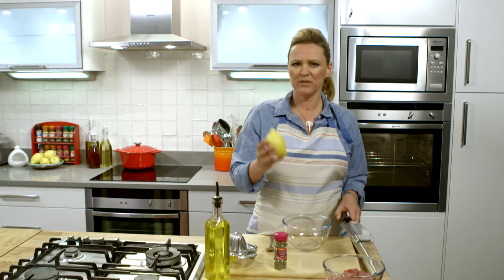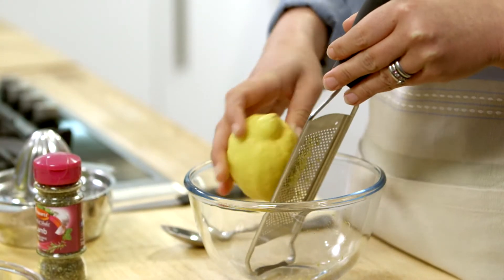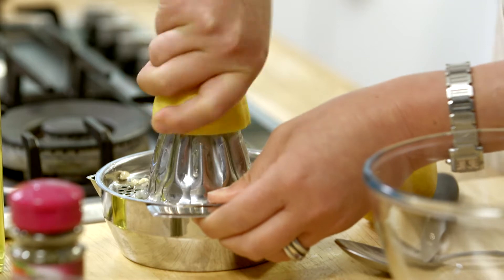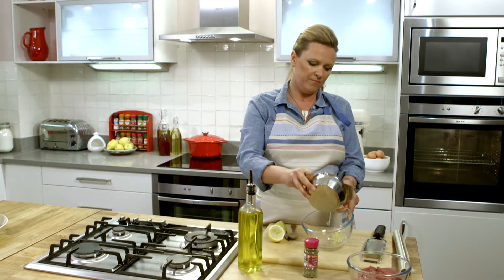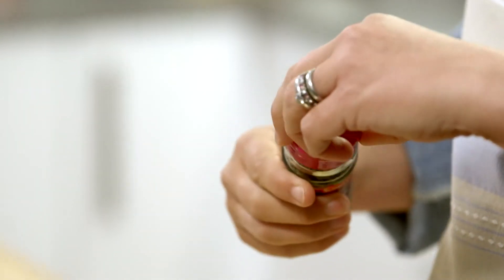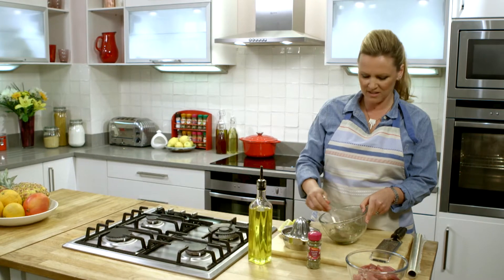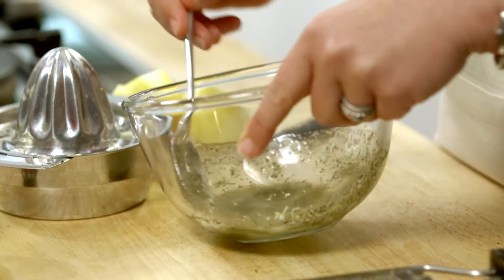I'm going to make the marinade. I'm using one lemon, which I'm going to zest, and then I'm also going to use the juice. Tip that in there. I'm going to use a really good glug of olive oil. And to bring it all together I'm going to use two teaspoons of the Schwartz Perfect Shape blend for lamb. You can already smell how all those flavours are coming together with the mint and the garlic and the rosemary. Delicious. And so that's the marinade done.